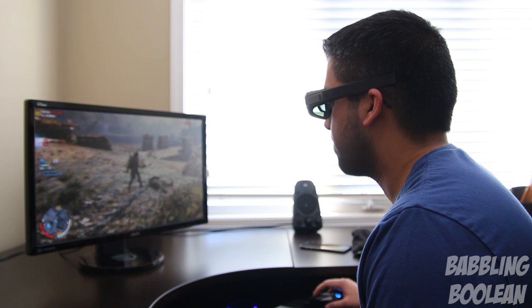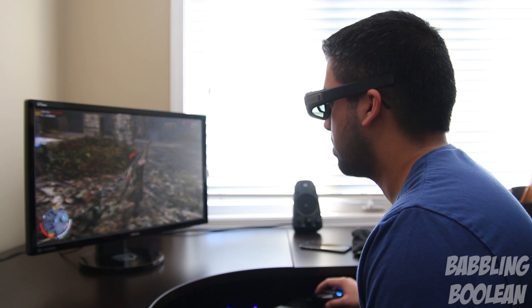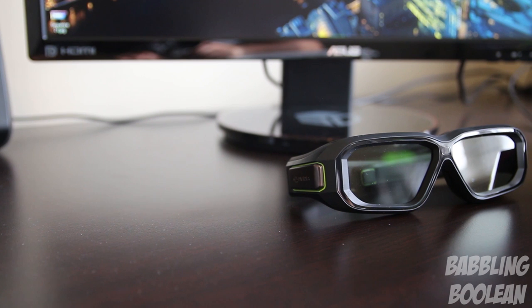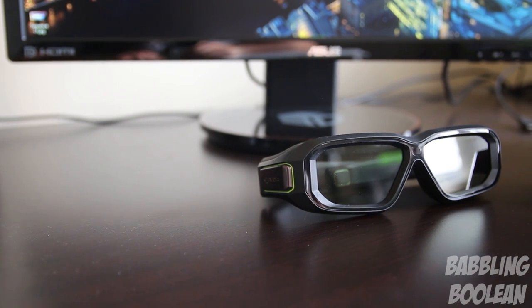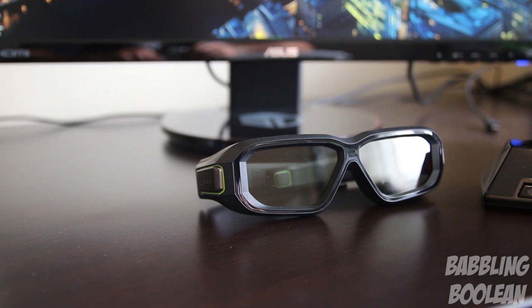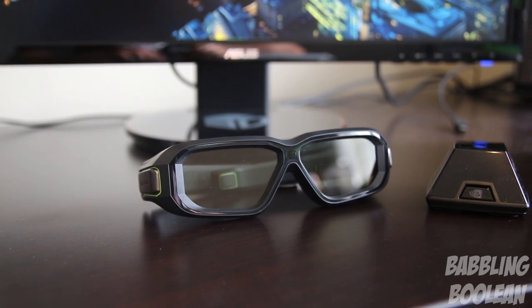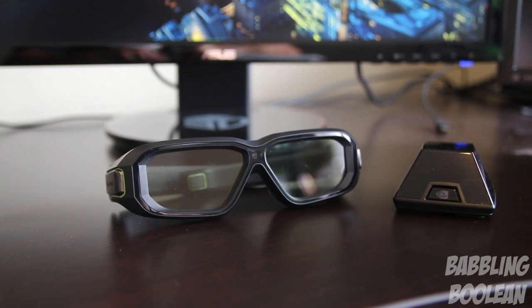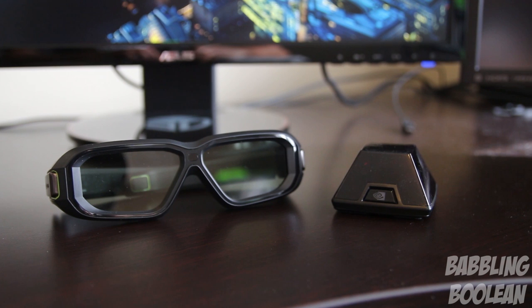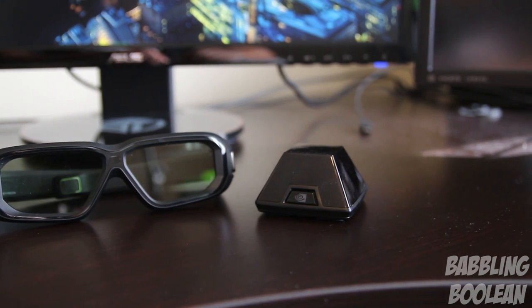Playing video games in 3D is more taxing on your graphics card, so a more powerful NVIDIA GPU helps. The experience also differs game to game — with Watch Dogs, NVIDIA's software rated it as pretty compatible but I found my experience mediocre. With Shadow of Mordor, the software warned the 3D depth would be out of alignment, yet I actually found it more enjoyable to play.